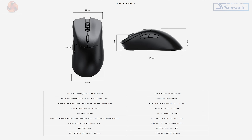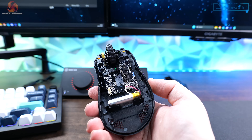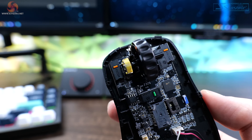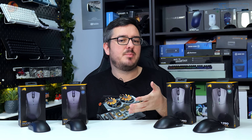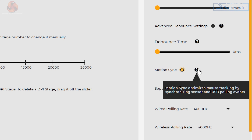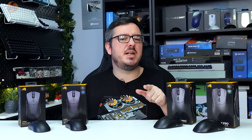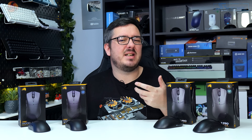Both models contain Glorious's Banff 2.0 sensor, capable of up to 26,000 DPI, with 650 IPS speed and up to 50G of acceleration. Both also contain Glorious's optical switches, rated for up to 100 million clicks. Both models also have Motion Sync, which can be toggled in settings to synchronise USB polling events with mouse polling data — kind of like G-Sync for your mouse. In practice though, I can't really tell a difference with Motion Sync on or off.